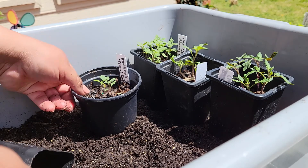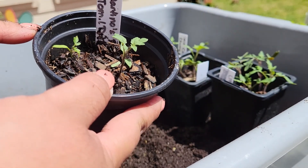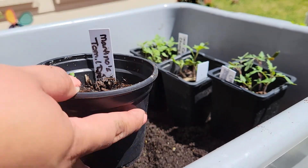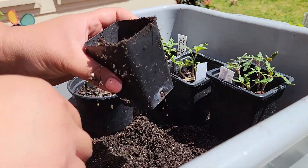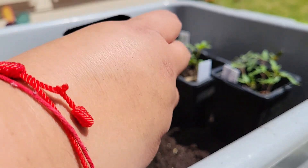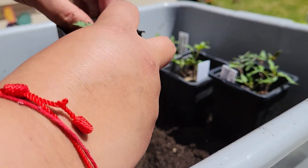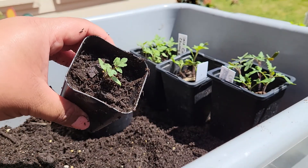Between these two Martin's Roma tomatoes I've got an itty-bitty one and a bigger one, so I'm going to take the bigger one. Same thing — I'll fill my new container up with some dirt, pop in the new seedling that's ready to be up-potted, and press down on that dirt. There you have it.